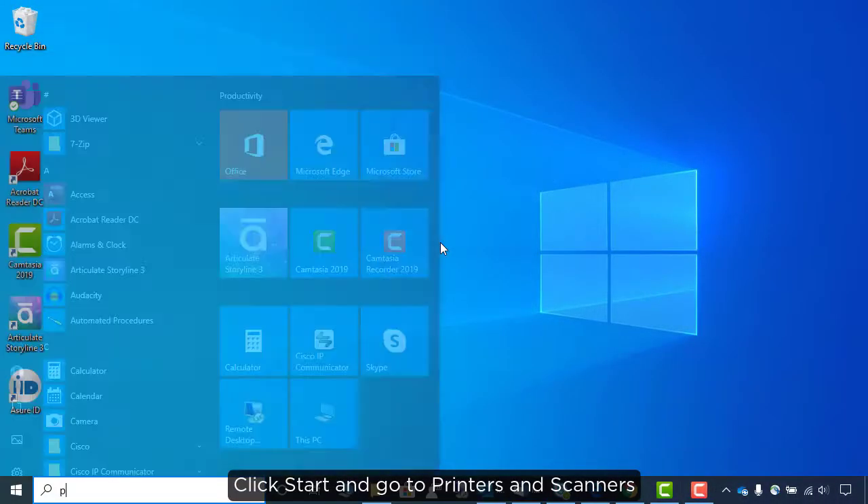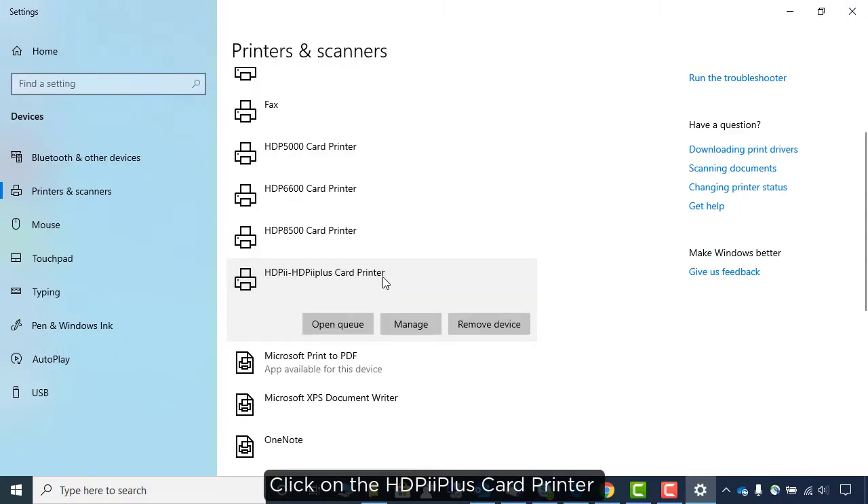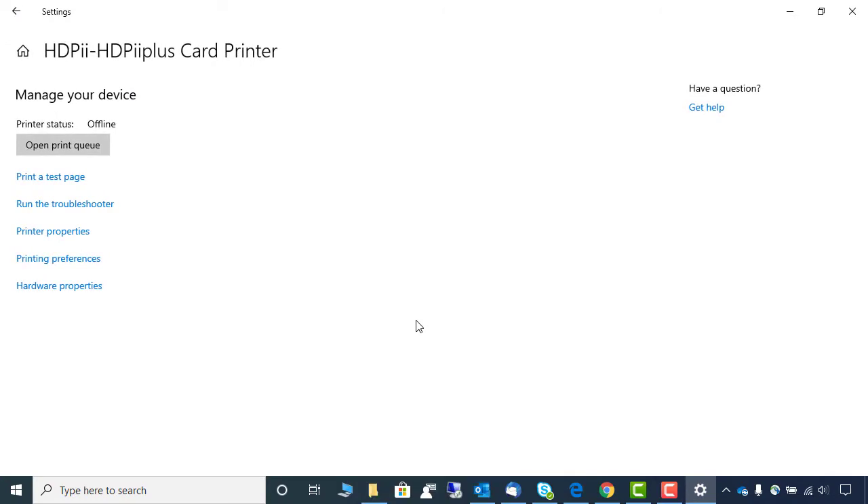Click Start and go to Printers and Scanners. Click on the HDP-II Plus card printer. Click Manage. Click Printing Preferences.